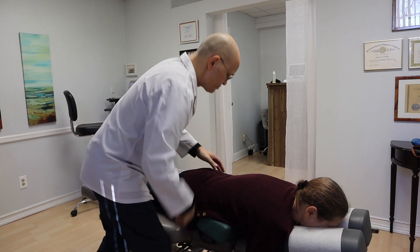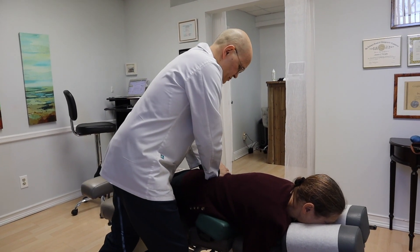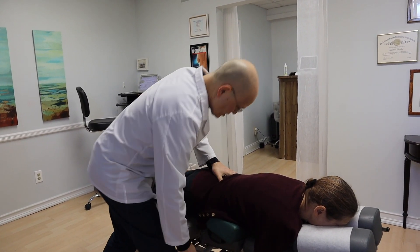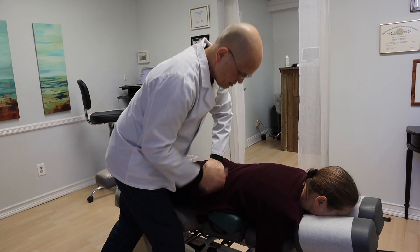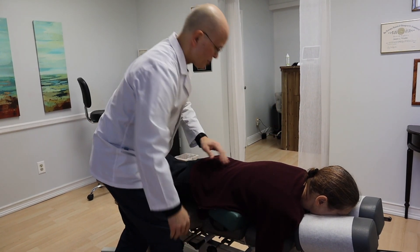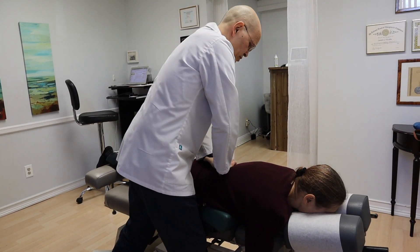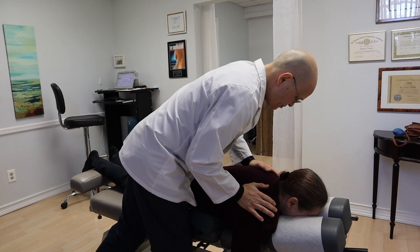Are you okay with that? Yeah, good. Go here. And again. On the right side. And here — hold on. Does that cause pain or no? No. Awesome, that's perfect. Okay, we're going to go right here. Breathe in deep. And out.